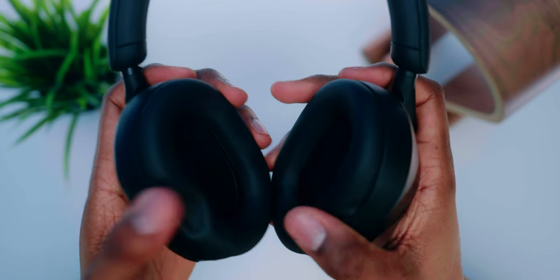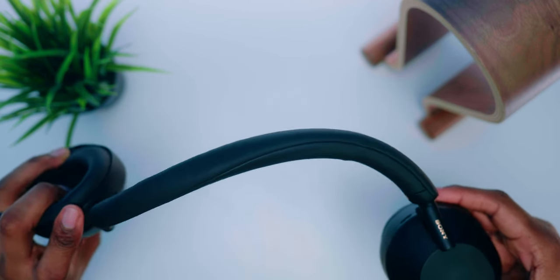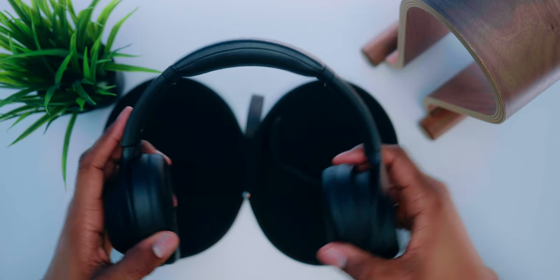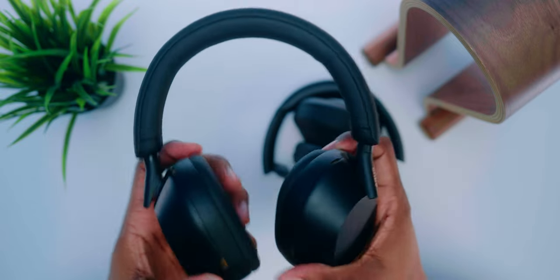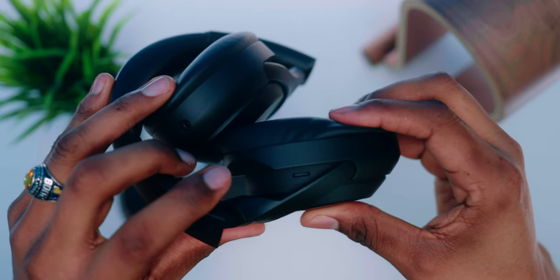Both the XM4s and XM5s use a synthetic leather material for the headband and ear cups. On the XM5s, the headband appears to be very flexible — you can stretch and bend it in different directions and it holds up well. The XM4s are flexible too but I don't feel as comfortable stretching them as far. Circling back to the hinge: the XM4s have a foldable collapsible hinge, but this feature has been removed from the XM5s. There have been reports of XM4 hinges breaking, so the XM5s have one less point of failure.